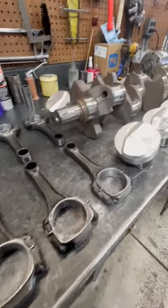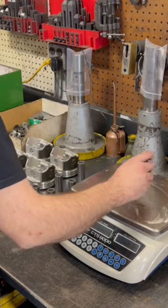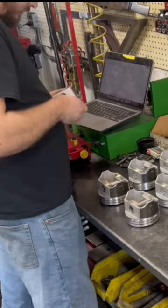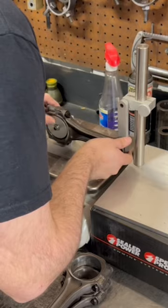Today we're balancing the rotating assembly for the 396 Big Block Chevy build. Out of the box our pistons are weight matched fairly close, but we're going to do some mixing and matching with the piston pins to get them even closer, and we can do some careful material removal on the heaviest pistons if needed to really dial in the weight.